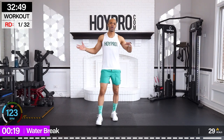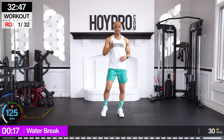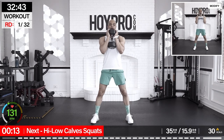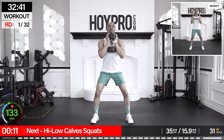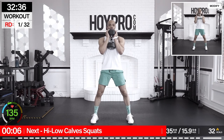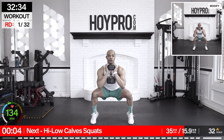I'm good and warmed up and ready to bring it. Hopefully you are as well. If you need anything else, go ahead and get it right here, and we're going right into this workout. First exercise we're going to be doing are high-low calf squats. This time I'm going to add a weight, some resistance, like we did in the warm-up.